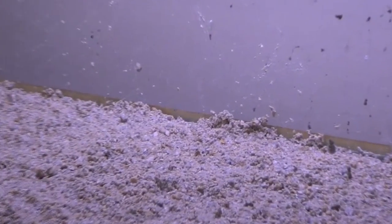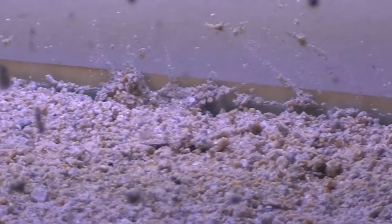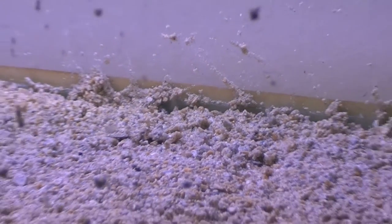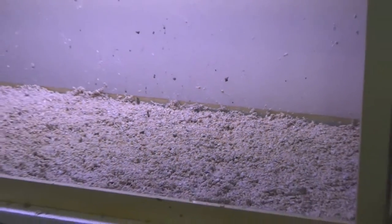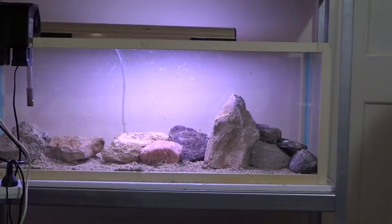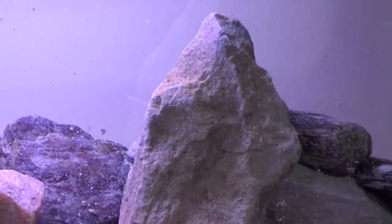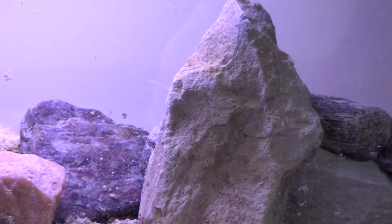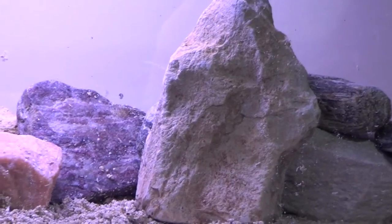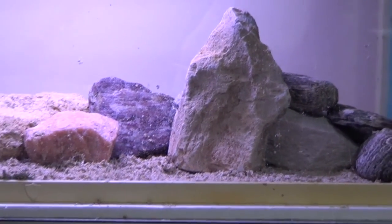Now we're also going to start setting up the rocks. Bubble bars are also a good effect, especially if you lay them at the back, and they also help oxygenate the water. Make sure the rocks suit your substrate so it looks good, and set them up so they have little caves and tunnels — a place where cichlids can feel safe if they have babies, or just scout around, as they like to pick on the rocks.